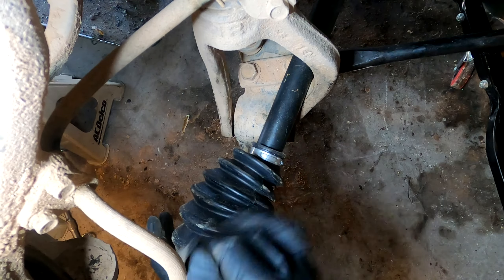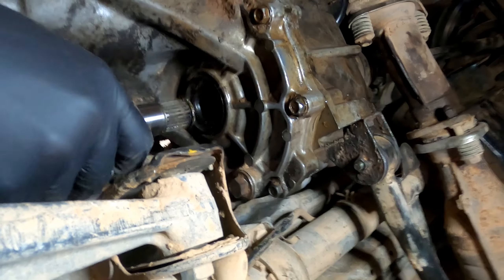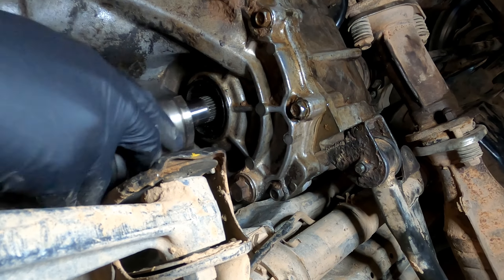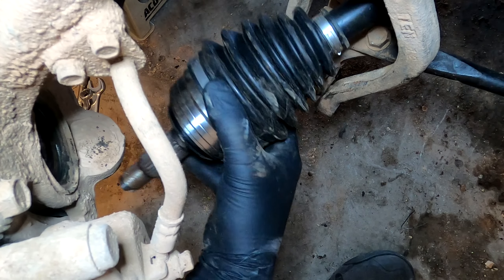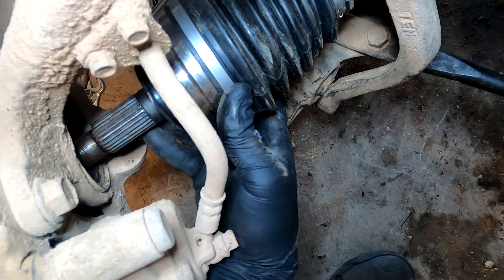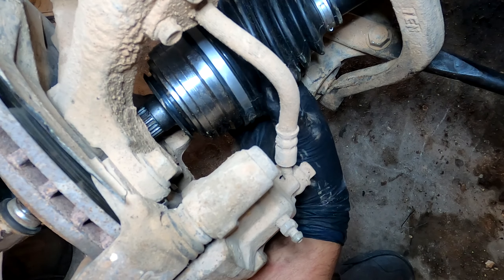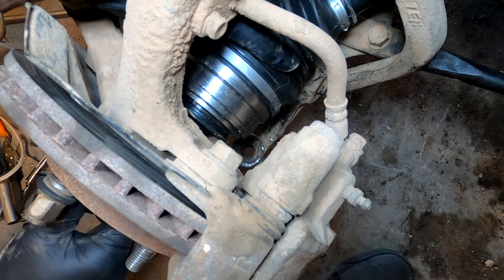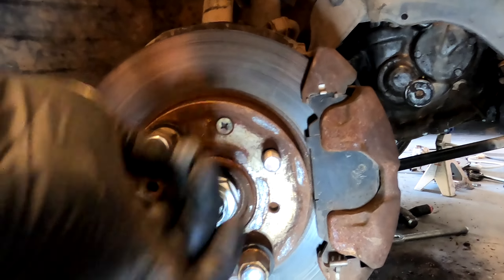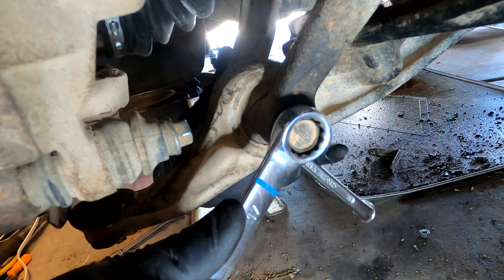Make sure the end with the small clip is the side going toward the transmission. Put it in the fork and slide it back over the arm. Seat the axle into the transmission — you can see the little ring; if it doesn't go in all the way, bang it in with the rest of the axle. Get the front part of the axle into the hub, spin it slightly to align the splines, hand-tighten the nut, then wiggle the long strut bolt back through and tighten it down — both are 17 millimeters.